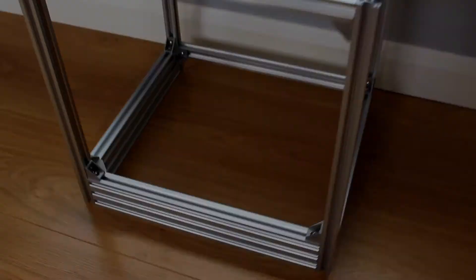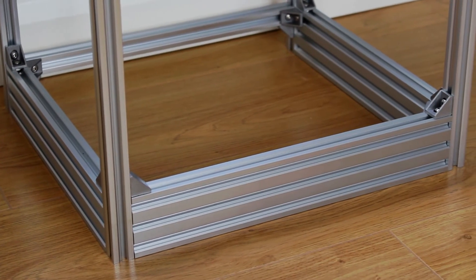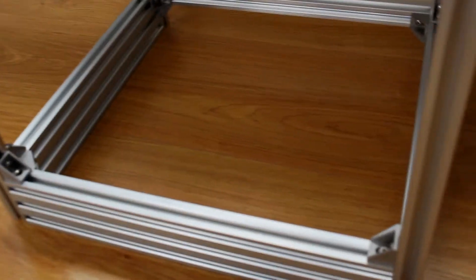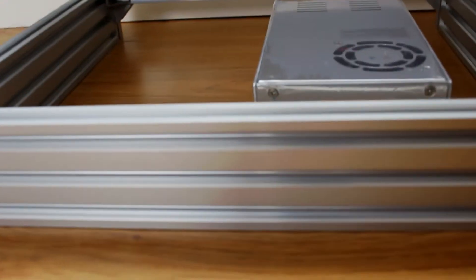Pretty happy with that. Got the 20x60mm extrusion at the bottom and as I said in the previous video, the plan is to have a nice bit of acrylic over that to cover everything up, so all the electronics like the power supply should be nicely hidden underneath.